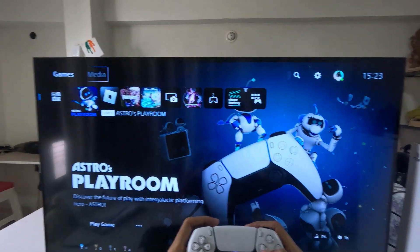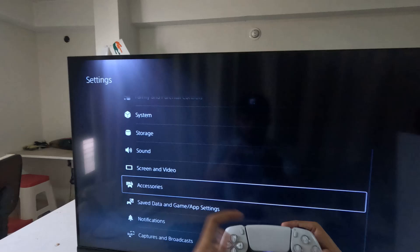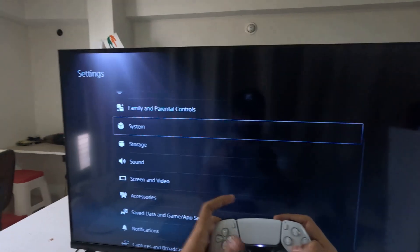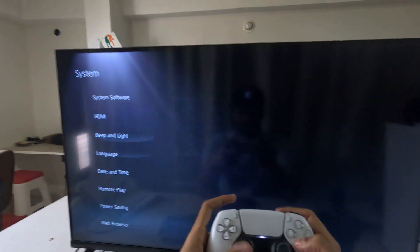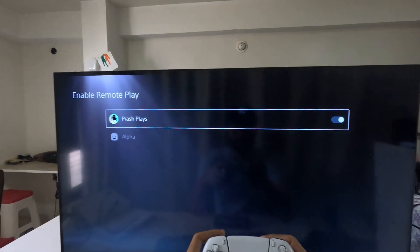Hey guys, I will show you how to fix the keyboard not working problem on a PS5. To get started, simply select Settings, then go down to System, select System, then go down to Remote Play and select Enable Remote Play. Enable it.